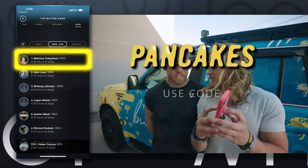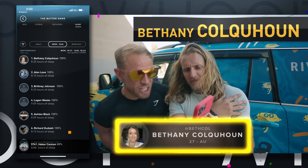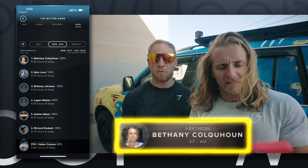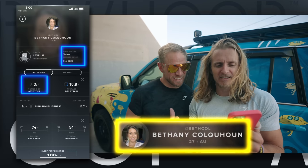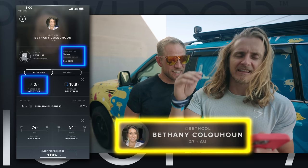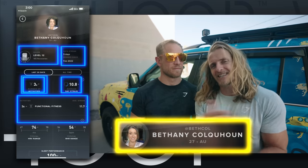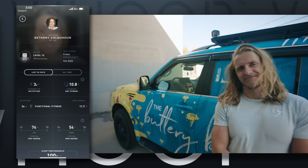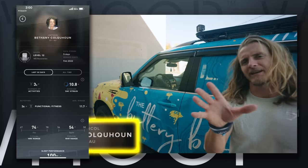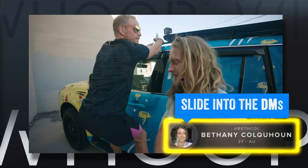We've got Bethany — Julian, just put that name right here. Cahoon. She is out of Australia. She's a five-day data streak but she's been a member since 2012. She is at the top of the most-slept this week. So thanks to what Brendan said about sleep earlier — that's what I'm thinking about. She got 100%. That concludes the whip-out. Bethany, just slide into my DMs on Instagram and we'll hook you up with a new WHOOP strap.